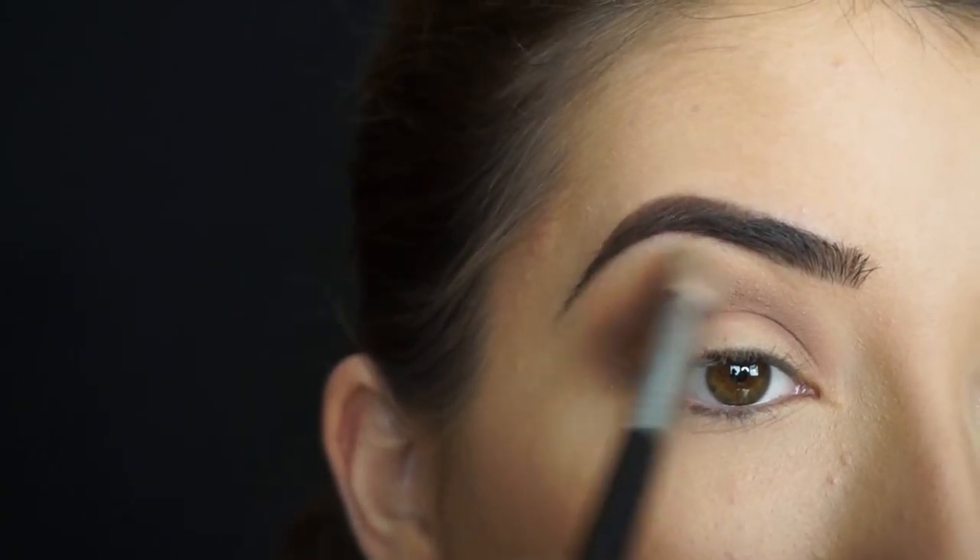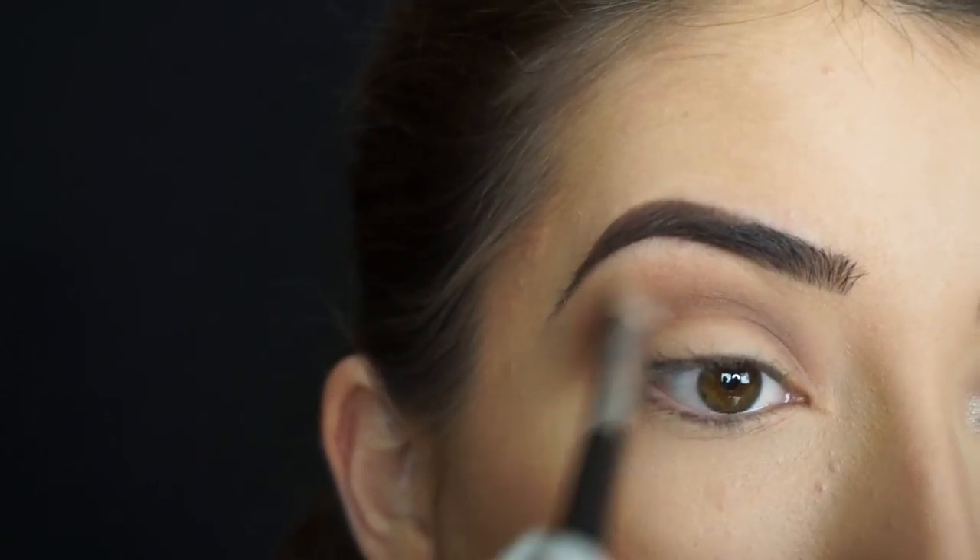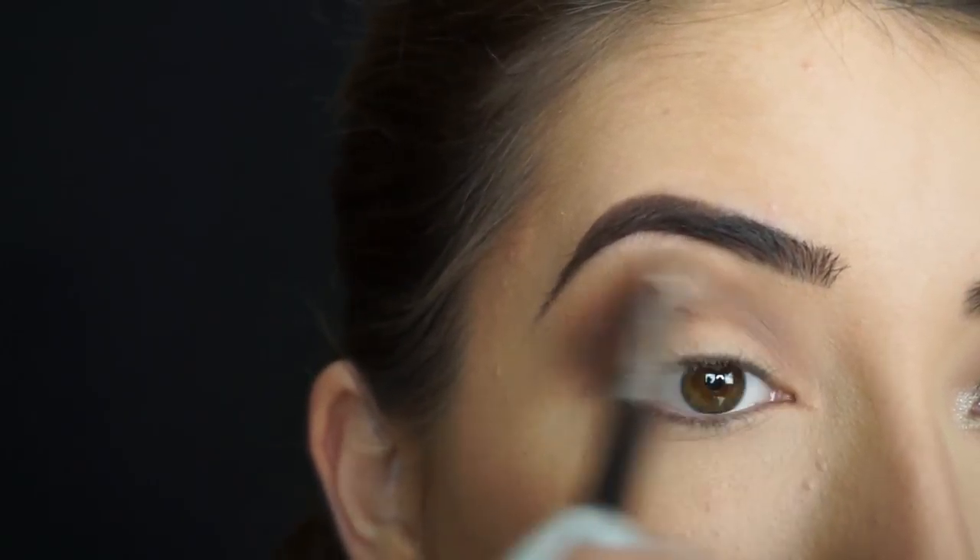Now I'm picking up Custard again and I'm going to start running this at the very high point of that shadow on my crease, blending Fudge into Custard for a seamless transition.